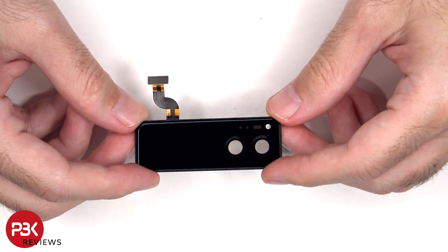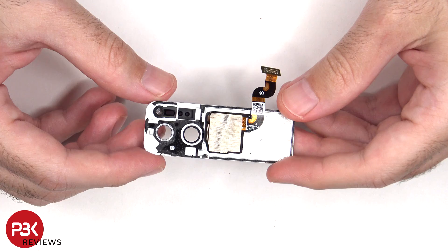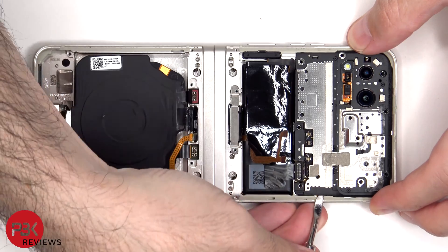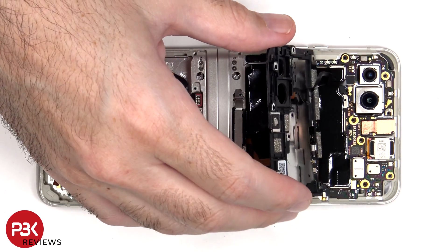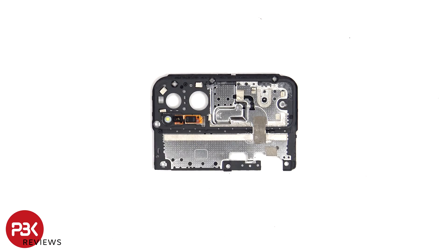Here is a better look at the external display. There are now seven more Phillips screws which need to be removed. The cover can be lifted off, but be careful since the flex cable is still attached underneath. There's the LED flash and laser focus and ambient light sensors.